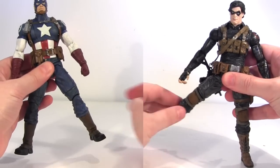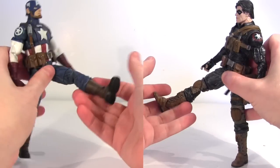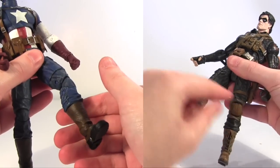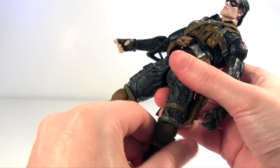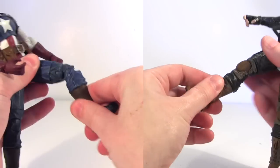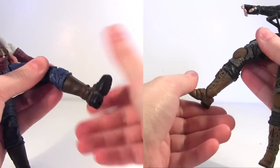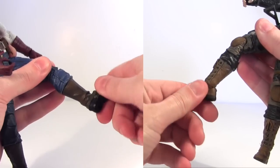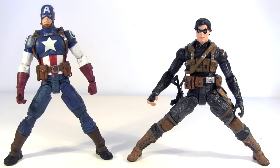At the hips the legs move out to the side - Winter Soldier slightly more than Cap. They move forward and then back. Both have rotation just above the knee - on Winter Soldier on his left leg that rotation is hidden more subtly underneath the strap of his gun holster. Both have double jointed knees. Then they both have rotation at the top of their respective boots and their feet are hinged moving backwards and forwards. Plus they both have that ankle rocker pivot - and taking advantage of that, here's each of them cutting their widest stance possible with both feet flat on the floor. Winter Soldier's wider stance is due to his superior hip articulation.